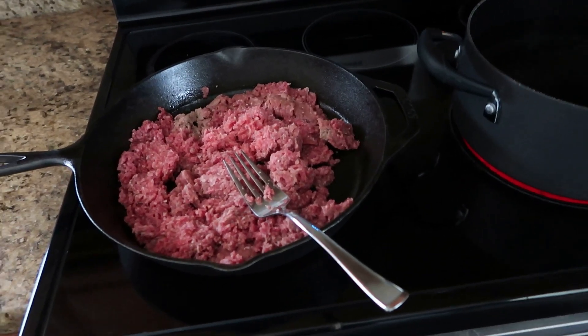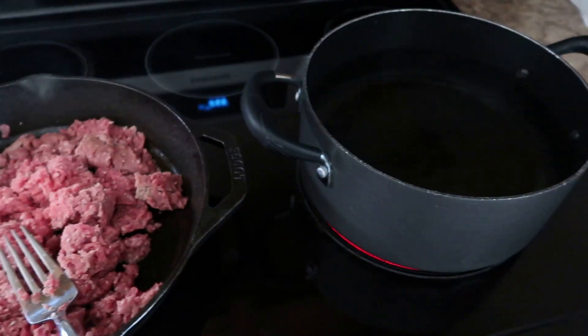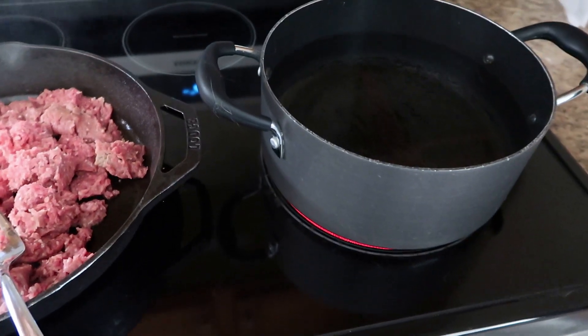We are going to brown up our ground beef. I also started the water so it can boil for our ravioli.